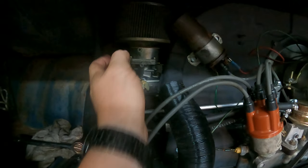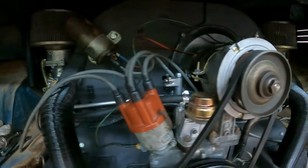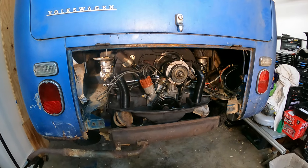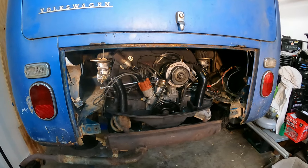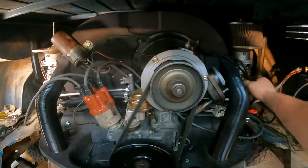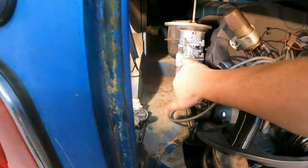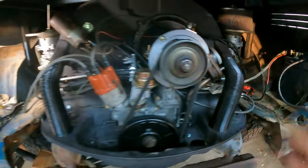It's going to get noisy so I'll just point at stuff and put captions down here like I usually do — and then you'll like it like you usually do. Let's prime those things a little bit, a couple squirts of fuel. All right, go ahead.